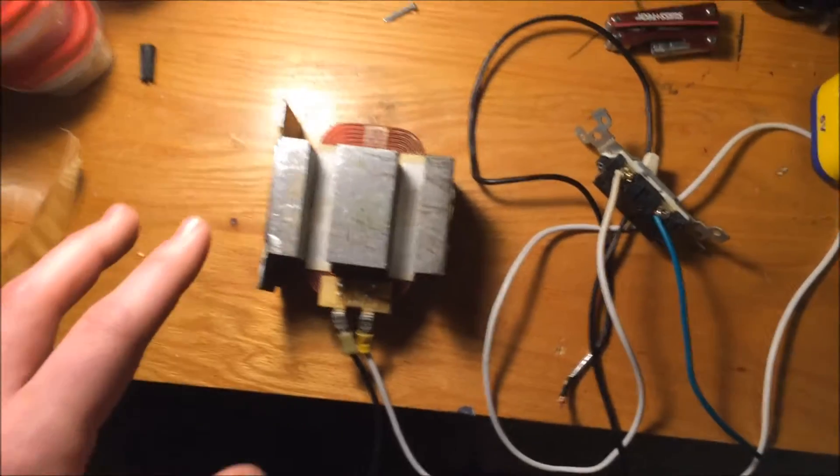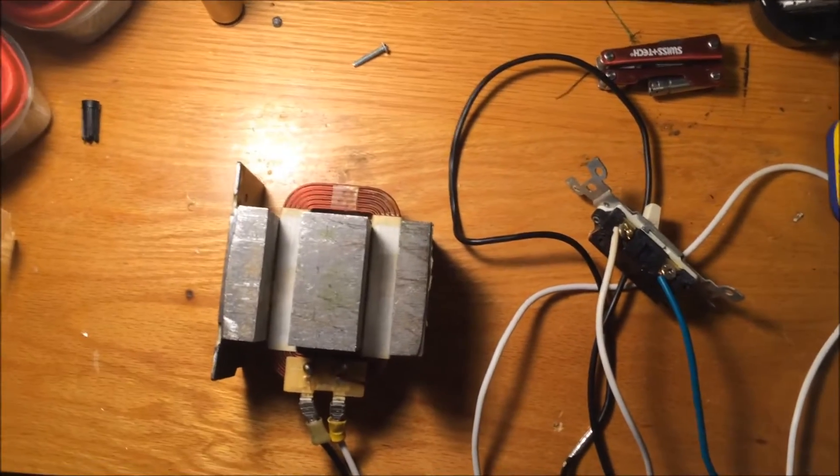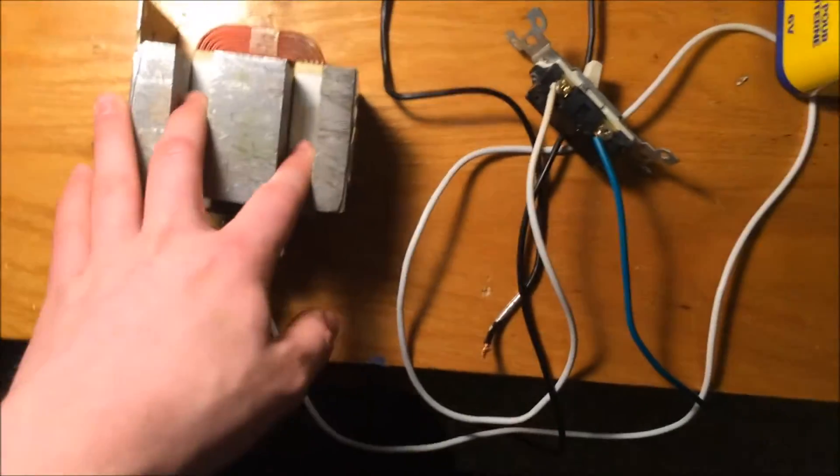Hello YouTube, and this is a video on my custom electromagnet made from a transformer of a microwave. Remember, if you like the video, like it, and if you want to see more like it, subscribe. Let's get on to the video.